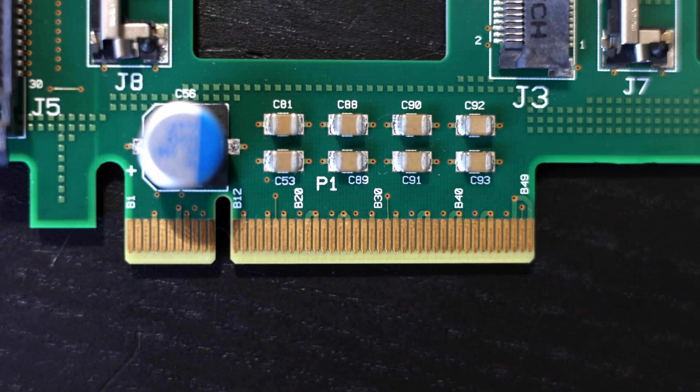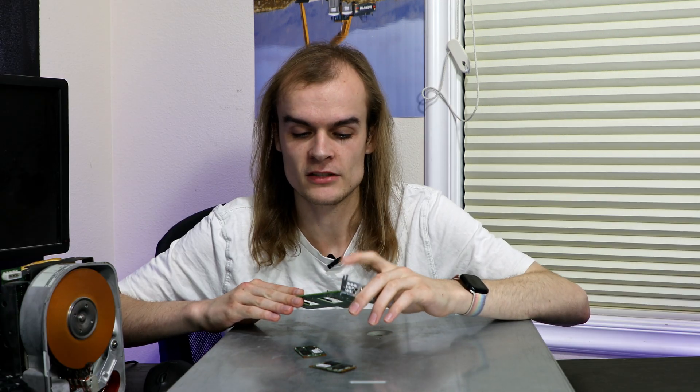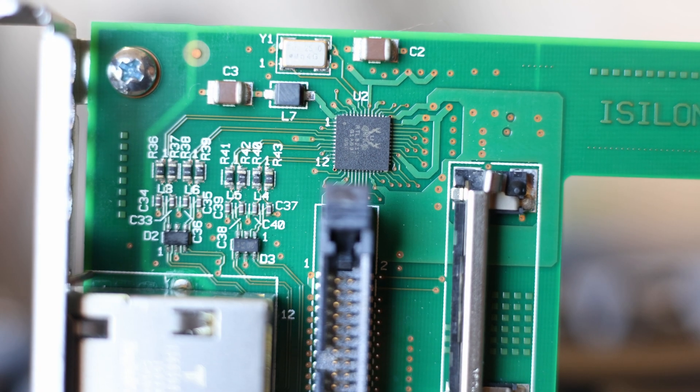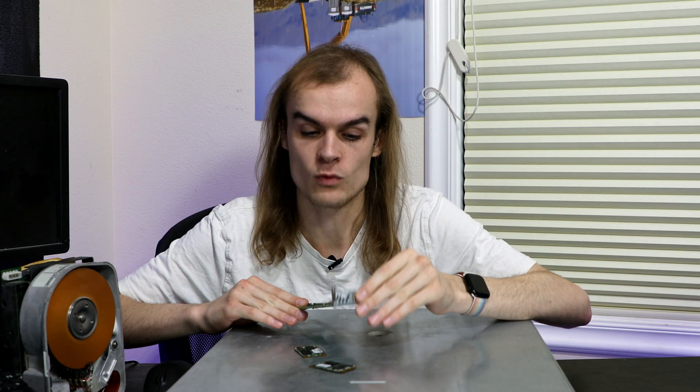There doesn't appear to be any PCIe traces being used on this board. You can typically see the data traces from the PCIe slot going somewhere, and I don't see any of those on this board. So I did a little bit of Googling on this chip, and it's a Realtek RTL8211, which is an Ethernet PHY.